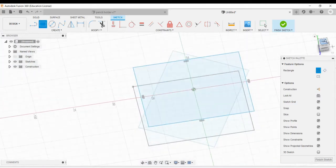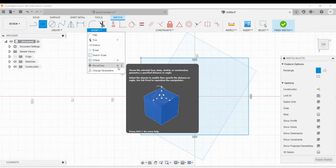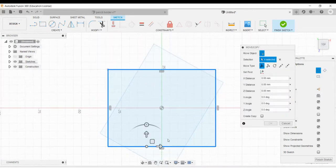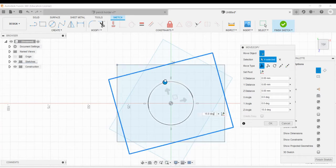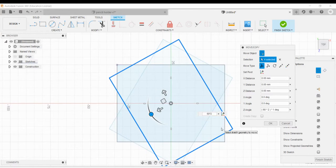Let's hit the top view and rotate this new rectangle. Go to modify, move — or use the hotkey M. Double-click on one of the edges to select all of them. This time we're gonna rotate it 60 degrees more than the previous one, which is 120 degrees total. First set the pivot to the center and hit the check mark. Then type in 60 times 2, or just 120, and hit OK.